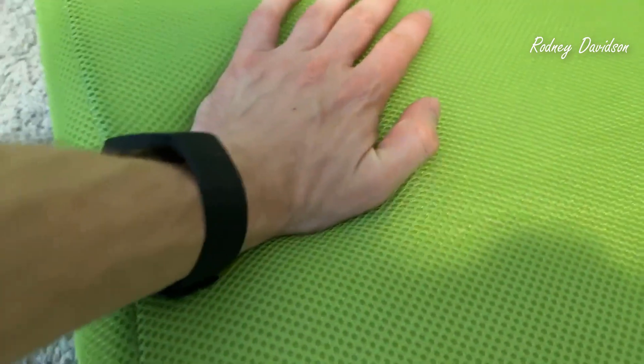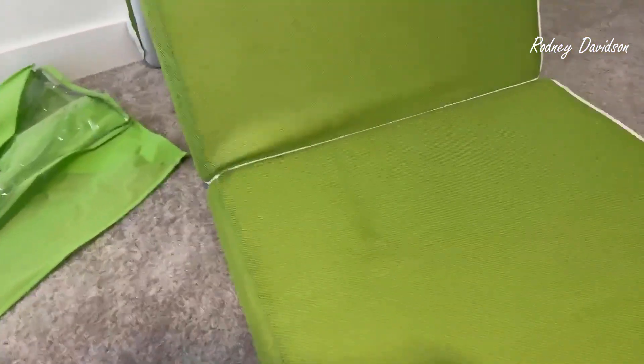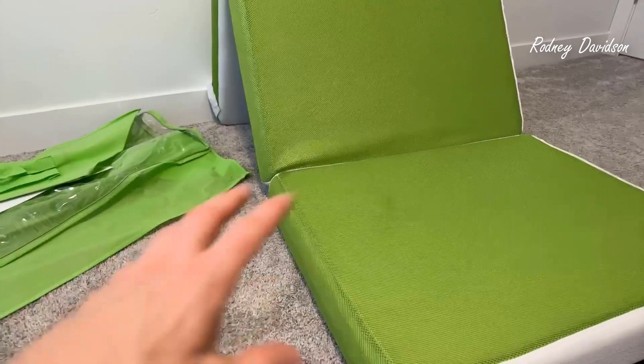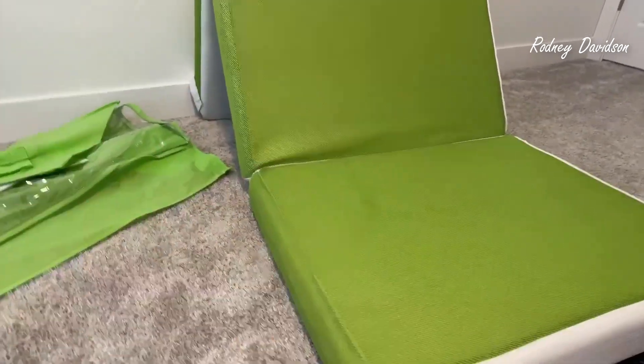It is firm. So let me just test this. When I push with my hand, you could see it depresses just a little bit, but when I use my full weight of my foot, it can go in. So depending on the level of firmness that you like, this may or may not be for you. I would say this is on the firmer side, but if you like something softer, you could get a mattress topper or something like that.